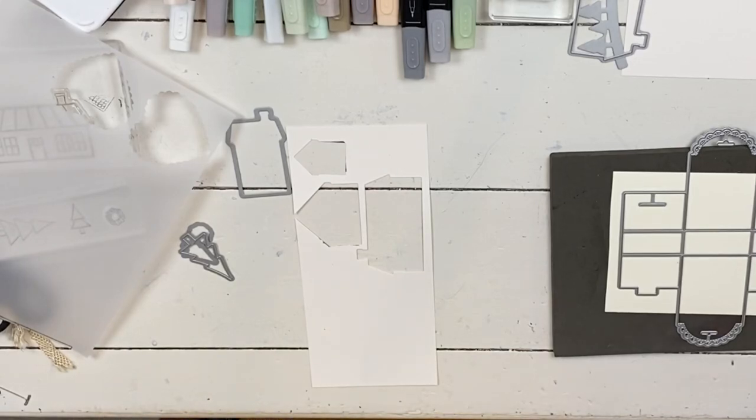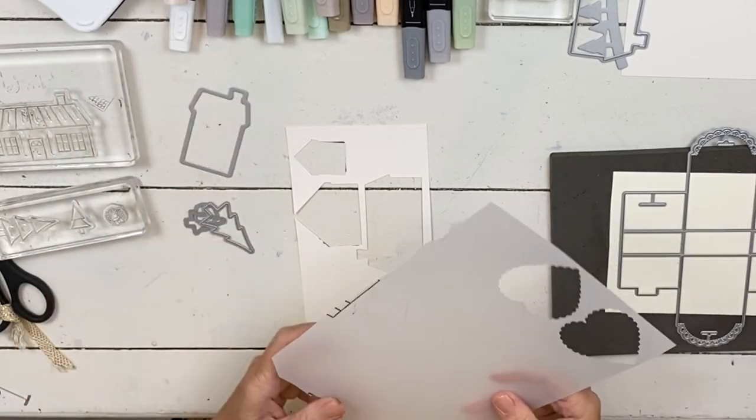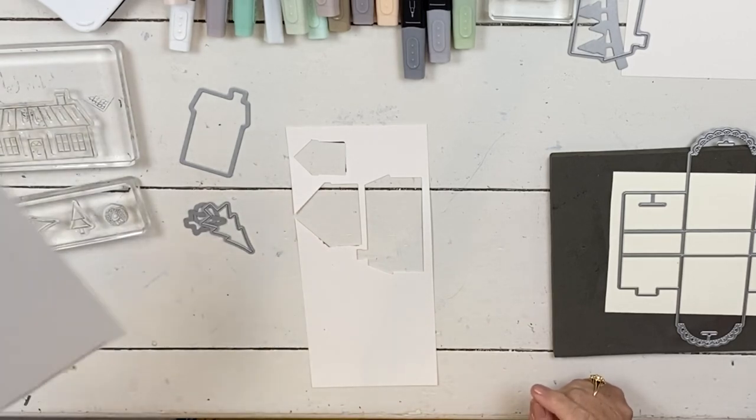Hi everybody, welcome to your Christmas prep class. This is week five — time just goes super fast. Today's project is mostly all stamp stuff, which is what today's is.